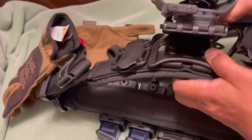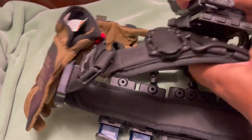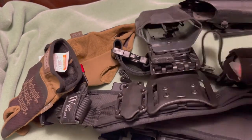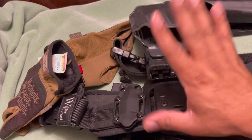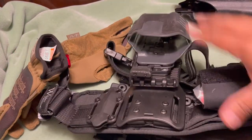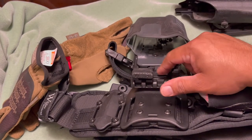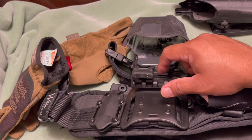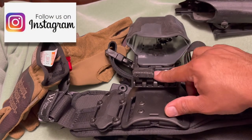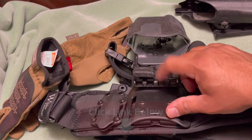That's pretty much it, guys. If you have a battle belt or range belt and you like to switch holsters for different firearms, make sure to grab the Safariland QLS system. I'll put a link to those guys and to this adapter so you can get it straight from Amazon.